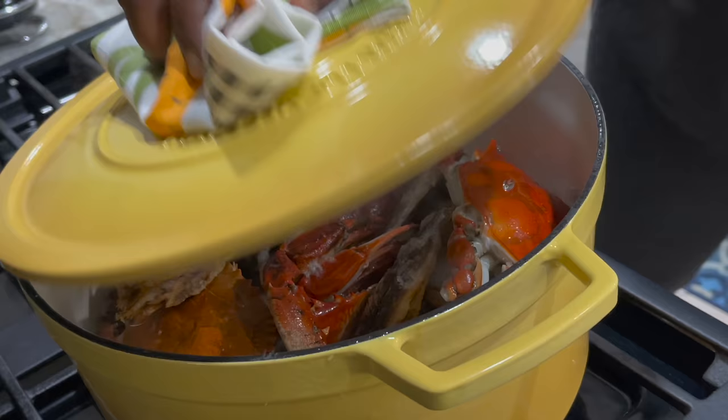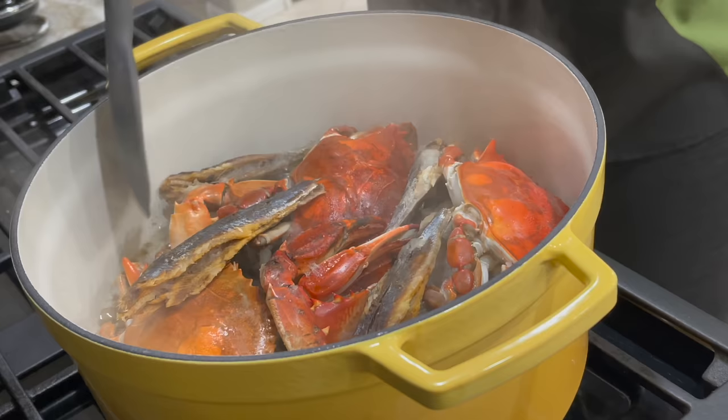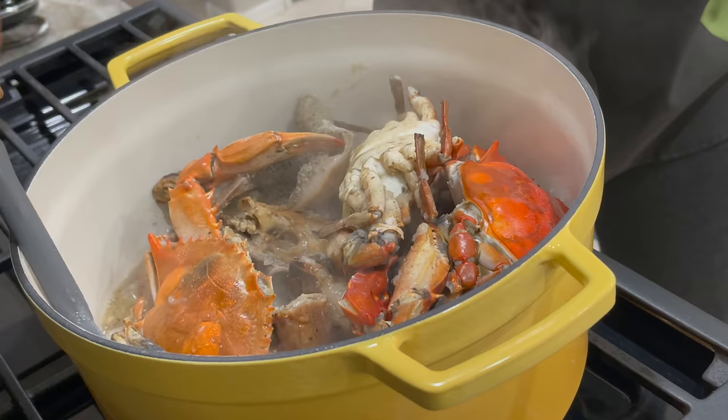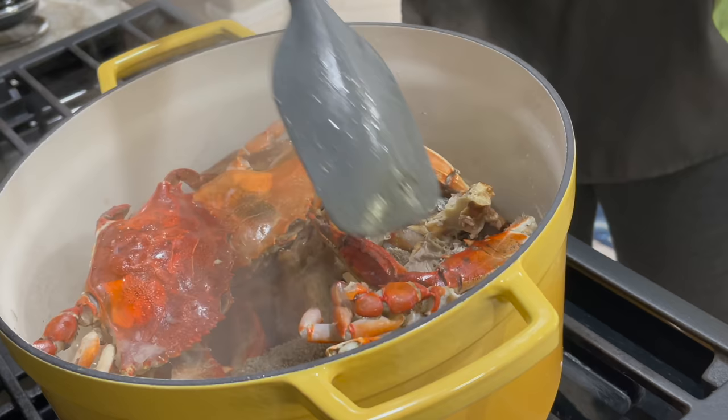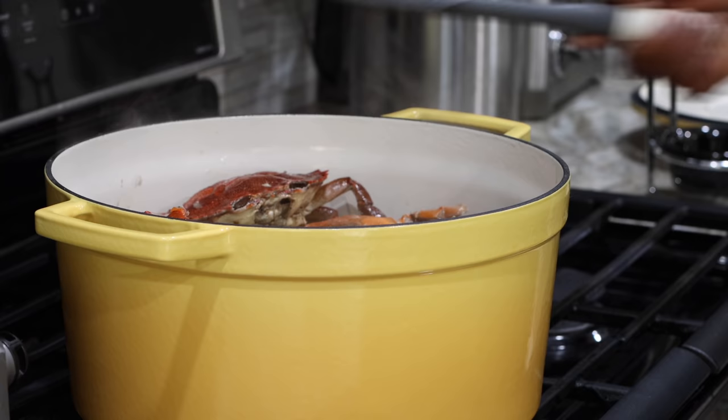My meat and fish have been cooking for about 15 to 20 minutes at this point — perfect timing for me to add my palm base. Everything is just smelling amazing. Very simple ingredients, but just so good. A perfect combination for this kind of soup. I'm going to now add in the base — just pour it in here.